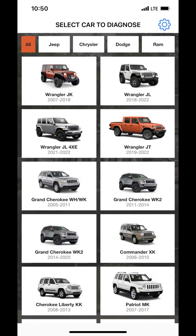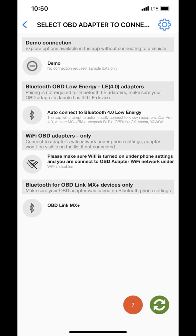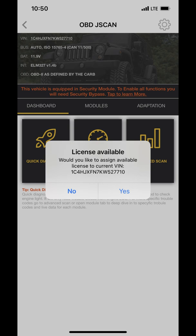Now that our cables are all hooked up to the vehicle, go ahead and open up the JScan app on your phone and click on 'Wrangler JL' if that's what you're working on. It's going to bring you to the next screen — this is where we link our phone with the vehicle through that OBD Link MX Bluetooth adapter. Click on that, and it's going to link with the vehicle and pull the VIN number. This feature is about $19 to $20, so go ahead and click 'Yes' to pay for the adaptations.